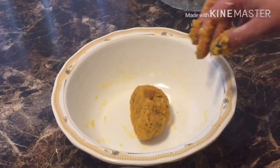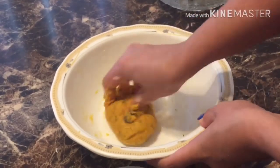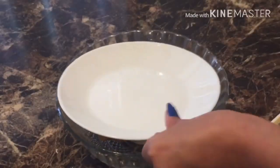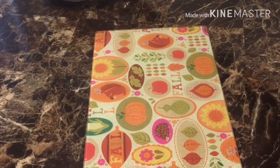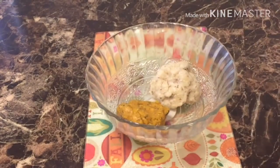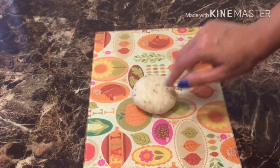Now our dough is ready. We will cover it and allow it to rest for half an hour. After half an hour, we will open it and work with the fermented dough.